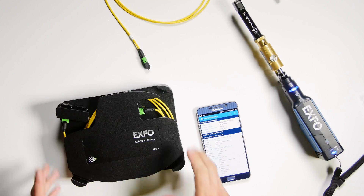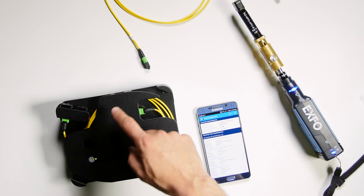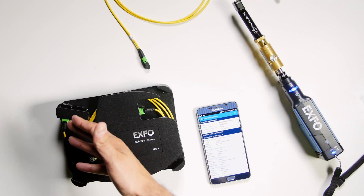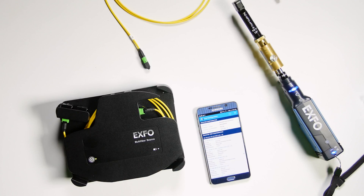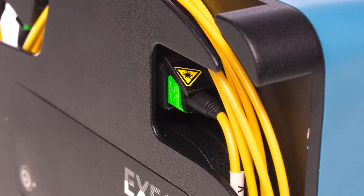On the ConnectorMax multi-fiber source, I simply need to turn it on by pressing this button. I also have a cable management reel that allows me to connect a cable that has two purposes. One, it's to protect the MPO connector on your unit. We know that MPO connectors are sensitive, so with this connector saver, you have a longer longevity of your source.